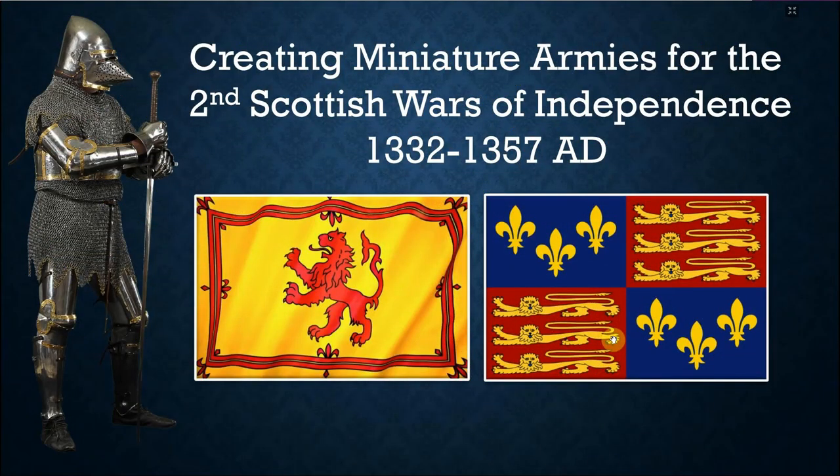Hi guys, welcome back to the channel. Today's video continues our creating miniature army series, and this time we're going to talk about the Second Scottish Wars of Independence, 1332 to 1357 AD. We're going to talk about the Scottish and English armies.